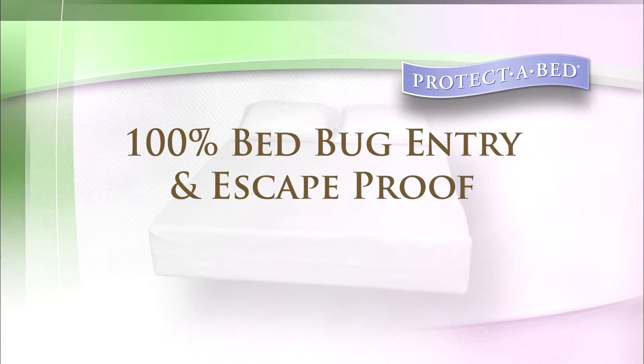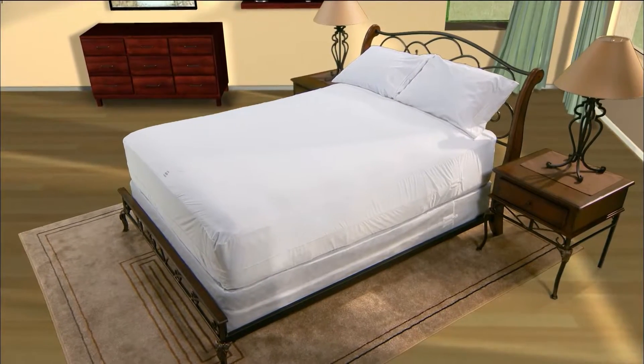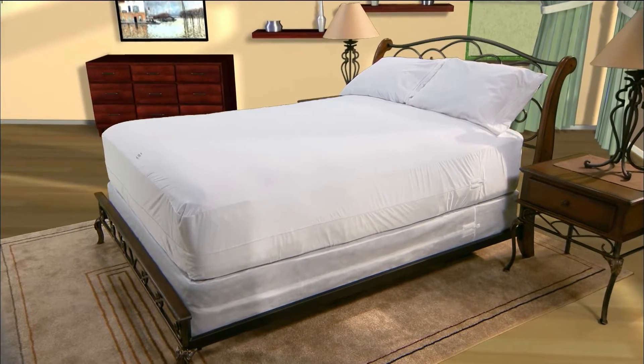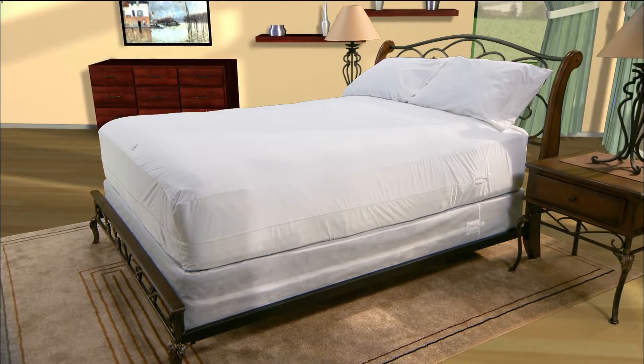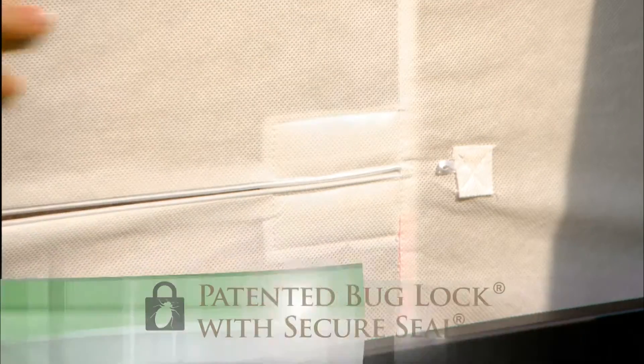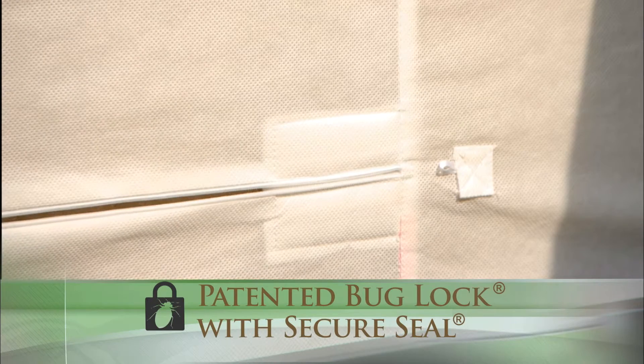Specially designed to offer 100% bed bug entry and escape proof protection, our Allerzip and bed bug proof product lines have been laboratory tested and entomologist certified. Each Allerzip and bed bug proof protector completely encases the bedding item and offers these exclusive features to target bed bug protection: an ultra fine tooth zipper that prevents bed bugs of any size from passing through, and our patented bug lock, an exclusive zipper enclosure that is essential to preventing bed bugs from entering or escaping at the zipper's end.